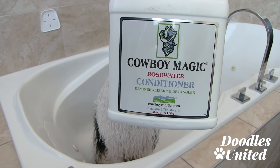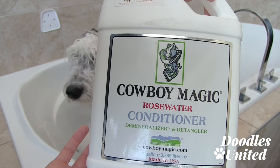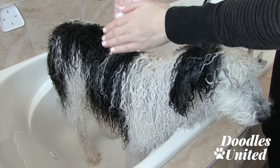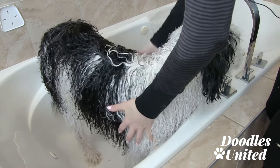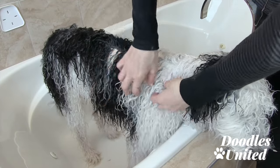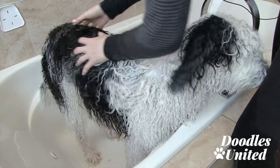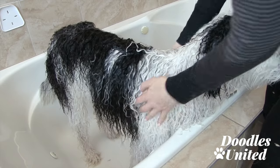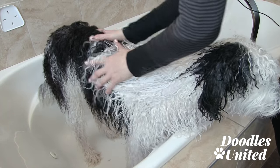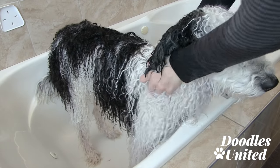Now we're on to the conditioning stage of the bathing process. I'm going to use a small amount of this concentrated conditioner — I'll lather it through Max's coat and then simply rinse it out. I rub it on both hands and then go through Max's coat, primarily focusing on the top because it will rinse down his entire body. I use my fingers as a comb to spread it all the way through every bit of his coat including his feet, underarms, and areas where friction occurs — that's where mats will form. I use Cowboy Magic conditioner and only need a small amount for his entire coat including his head.